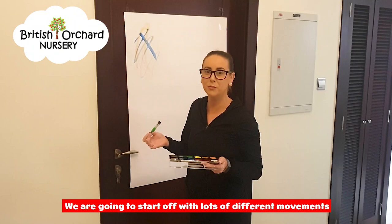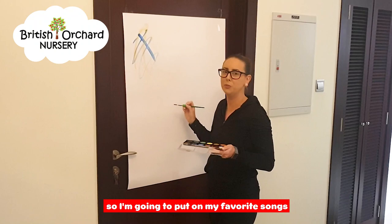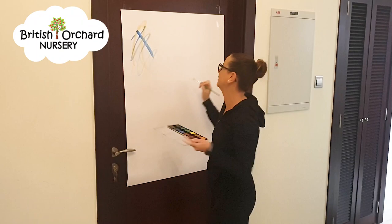I'm going to start off with lots of different movements and lots of different moving with my painting today. I'm going to put on my favourite songs and I'm going to start off with lots of big movements.